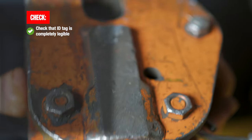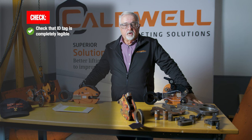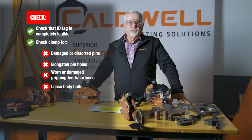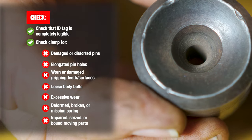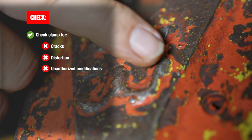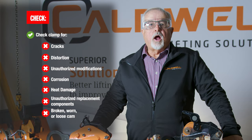During your clamp inspection, you'll be looking for the following items that are cause for rejection: illegible tags — if the working load limit, jaw opening, or manufacturer's name is not legible, the tag must be rejected and the clamp removed from service. Other items include bent pins, worn or elongated holes, and dull teeth; loose body bolts; worn shackles; damaged or chipped teeth; damaged or non-existent springs and lock handles; cracks in the welds; body distortions; and grinding or modifying a clamp in any manner other than by the manufacturer. All of these are cause for rejection.